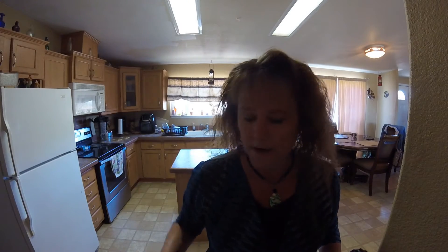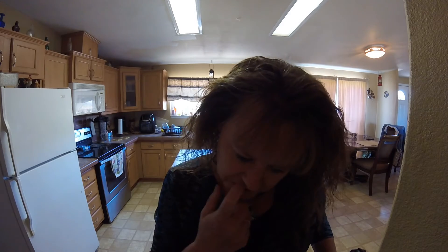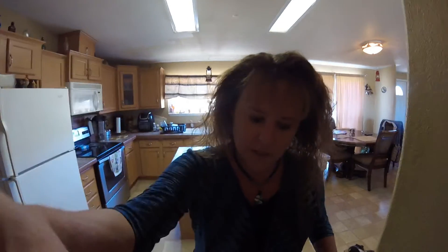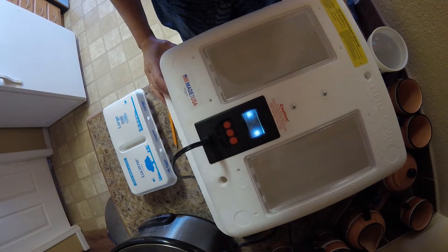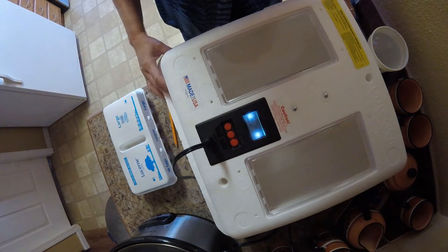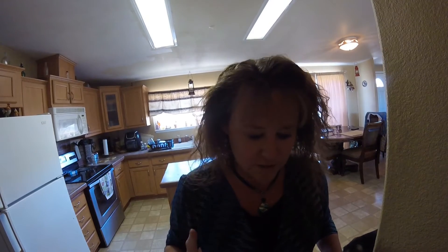Hey guys, it's Marie, welcome back to Living Dunkle Life. Yesterday I showed you guys me setting the incubator up, and it's come to temperature. I'm having issues with my humidity - you can see I have no water in it and it's running at 48%. I've got the lid cracked, but I can do 48. I told you I was going to get a hydrometer but I forgot, so maybe tomorrow I'll end up getting one.